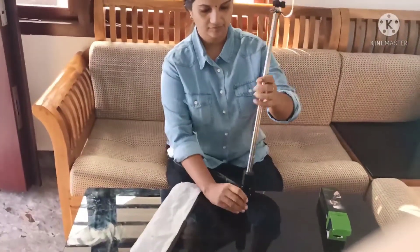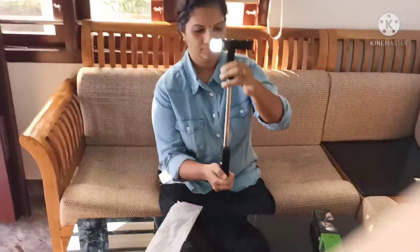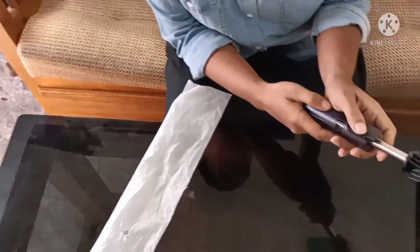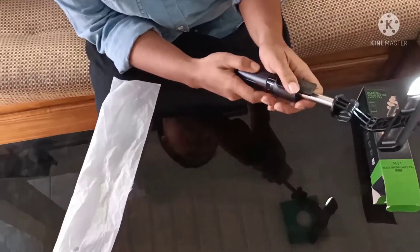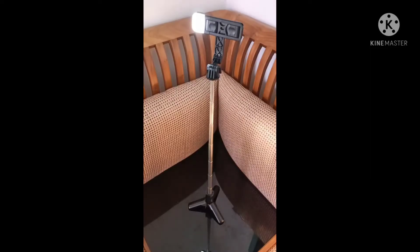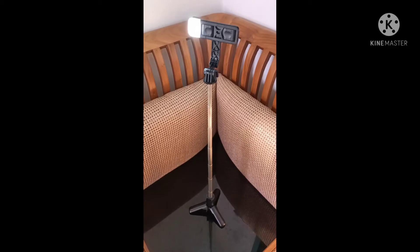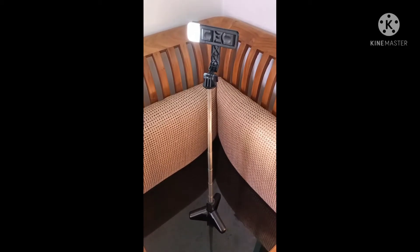Selfie stick. Try it and try it. It's a remote. Light is a charger — we don't have a charger, but I have a charger here.